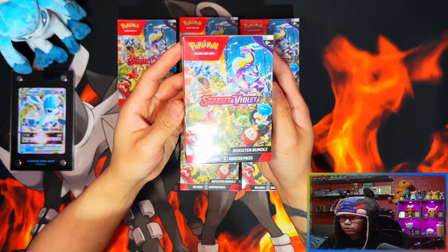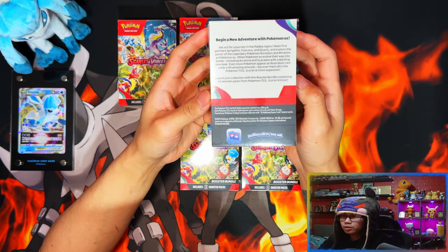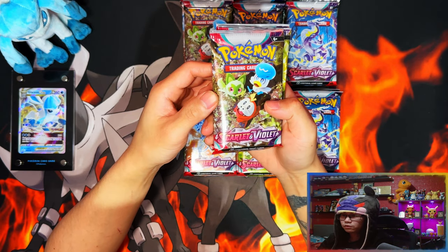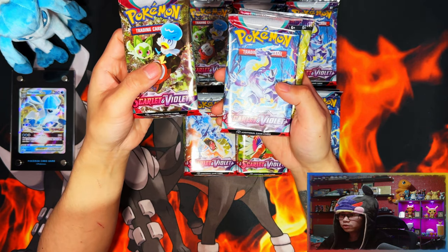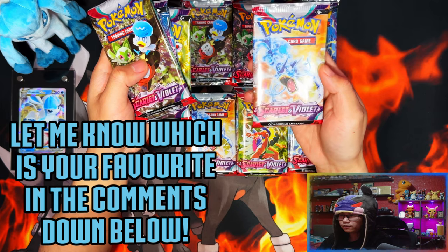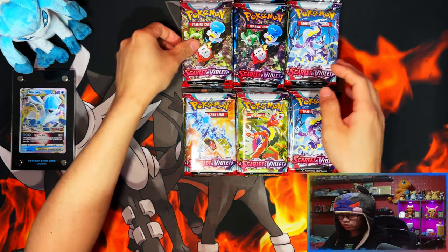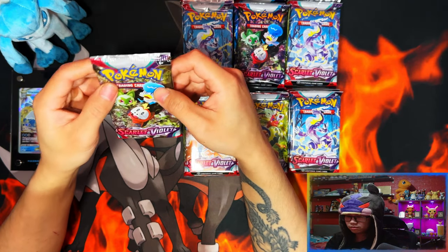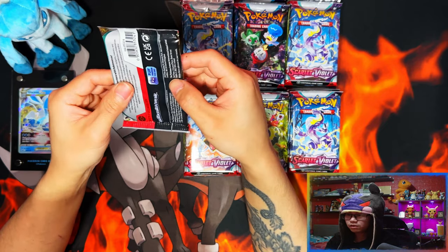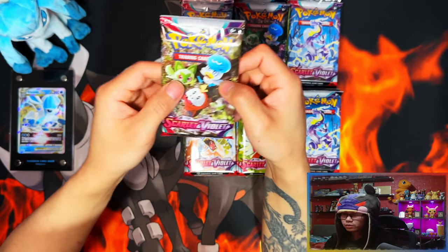Here are your Scarlet and Violet booster bundles — here's the box art and here's the back: 'Begin a new adventure with Pokémon EX.' Let me crack these open. Here are your four pack arts — the starter Pokémon and Gyarados EX. These feel like proper packs, they're thick. The packaging on the cards feels thicker and there's a lot of air in them.